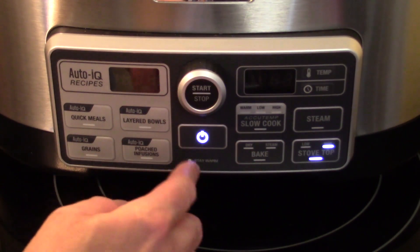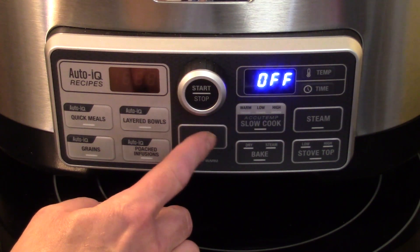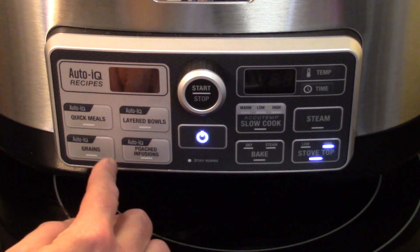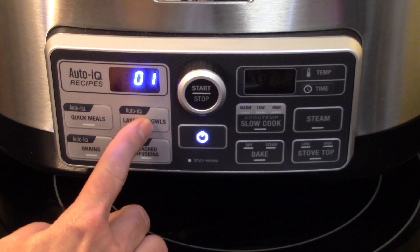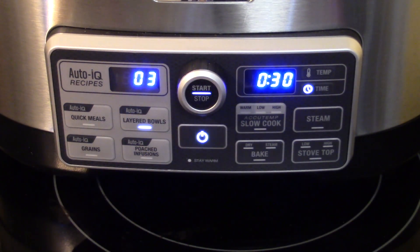I want to cancel out that stovetop setting and turn this back on. Now we want to go over to the layer bowls recipe and select recipe number three, then press start. This will take a half hour to cook and then it'll be ready to go.